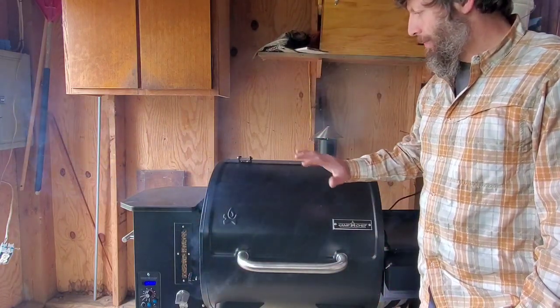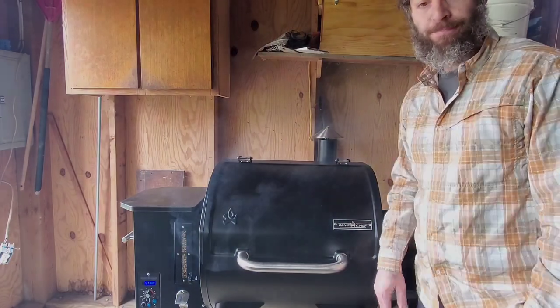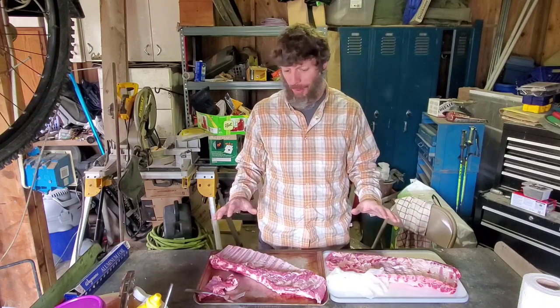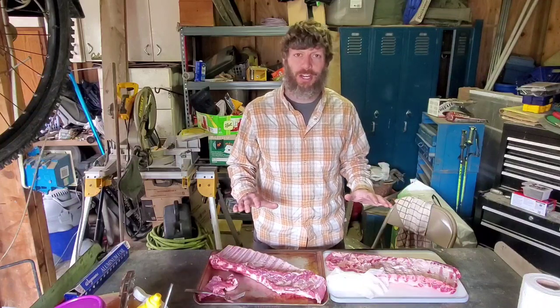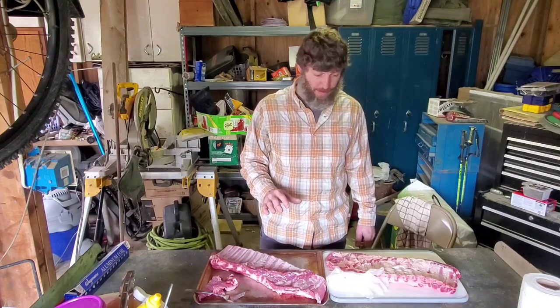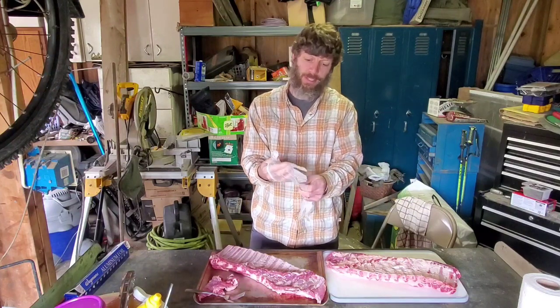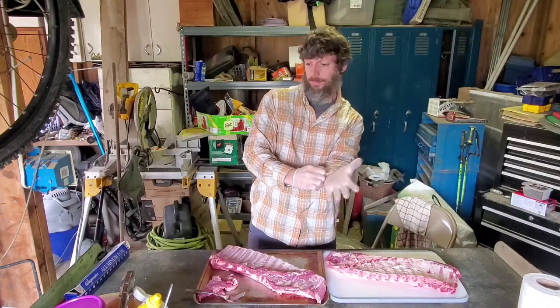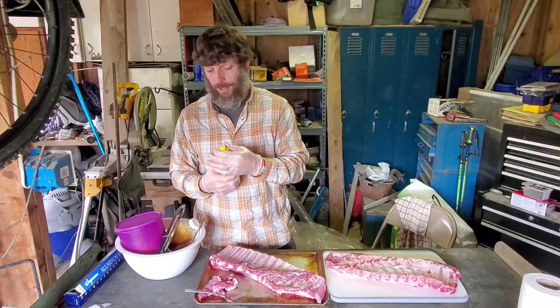Now it's time to go over and start prepping the ribs. I'm over at the workbench slash food prep station. Made sure I put something under this because this table is not food grade quality, but this is the area I have to work with — we're going to keep everything clean. So baby back ribs, center cut. I'm gonna get some gloves on.